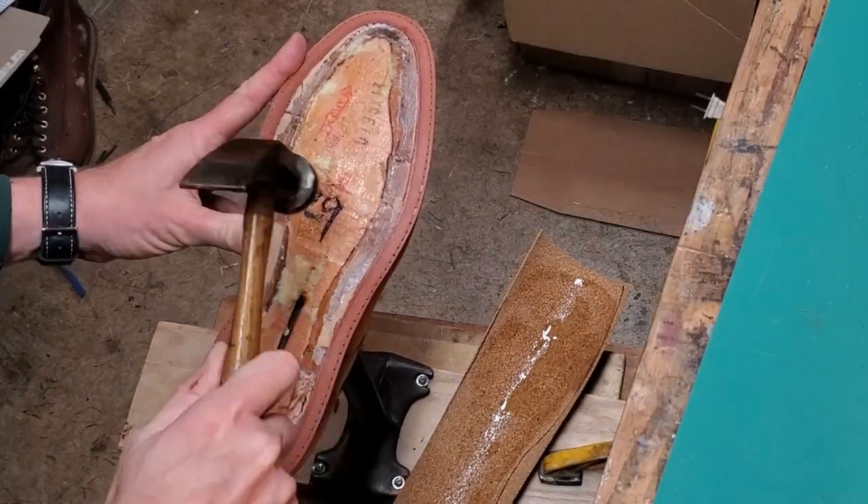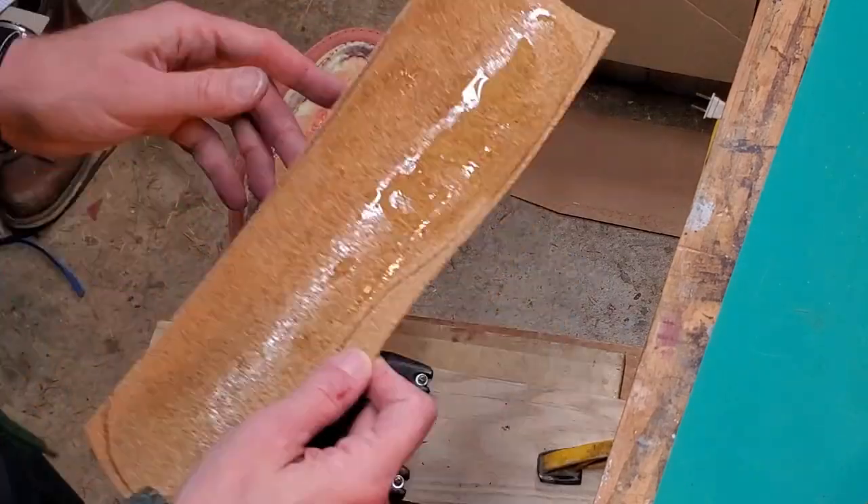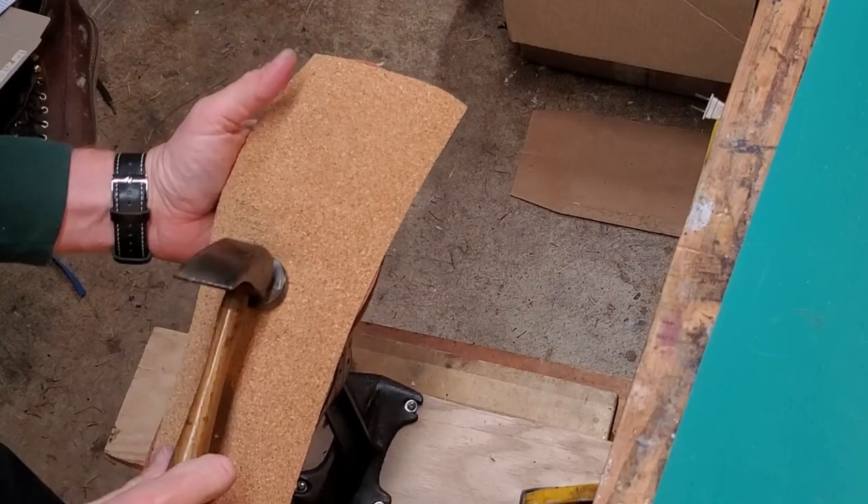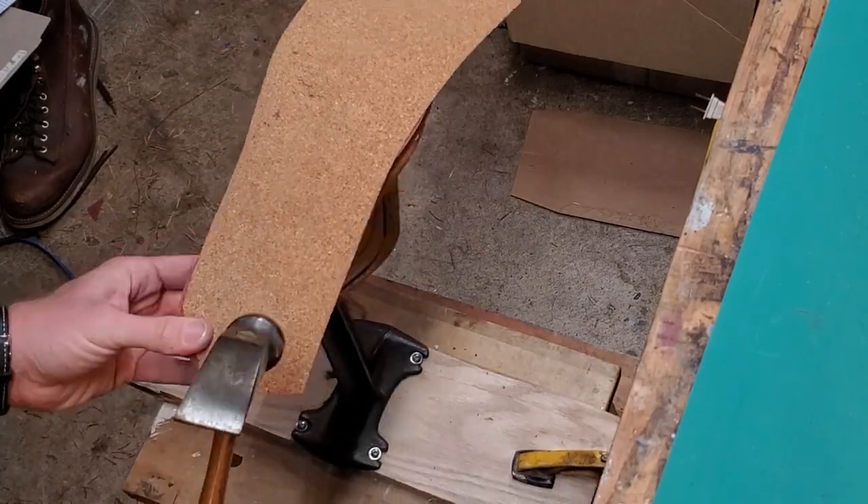Everything's strapped together when you have the shoe laced down, so it's not going to be a problem, but it's not a structure I've seen before. Because this isn't a real Goodyear welt, there's not enough thickness for two layers of cork, so I'm just putting one layer in. They won't be as padded as they would be if there was a deeper void between the welt and the midsole.